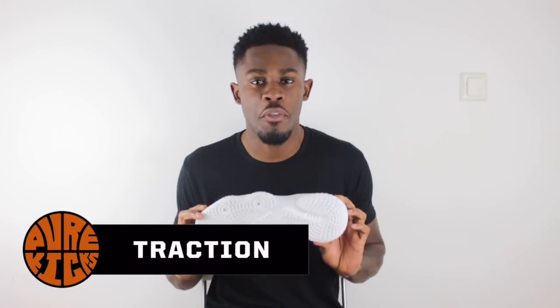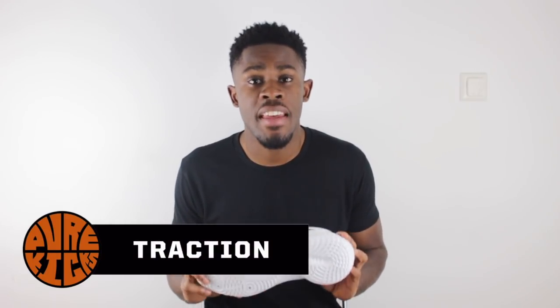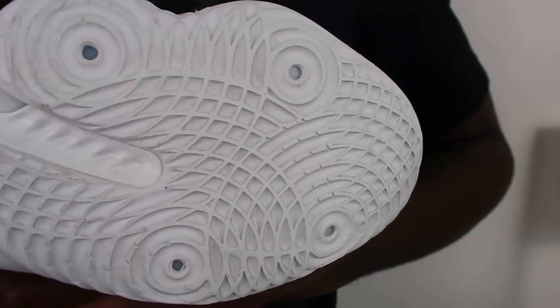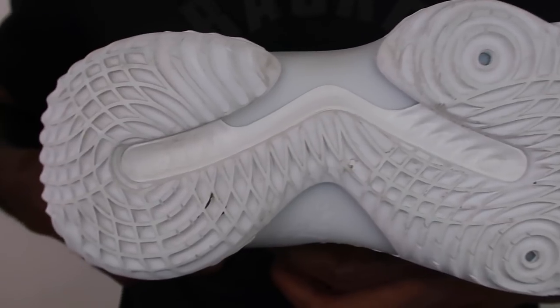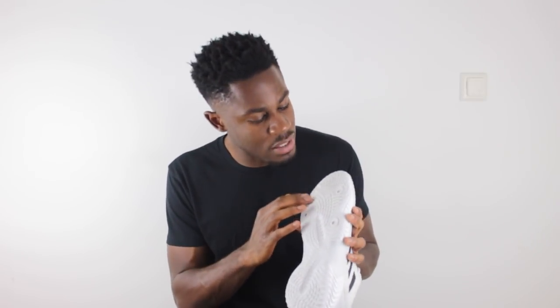Last and most definitely not least, we have the traction of the Pro Bounce. What we have here is a circular ripple pattern which works like an absolute charm — the traction was absolutely amazing. The only thing I'd say is that it does collect a lot of dust. There's a lot of space between the grooves, so if you are playing on very dusty courts, you need to make sure you wipe the traction regularly.